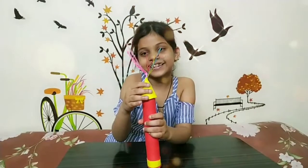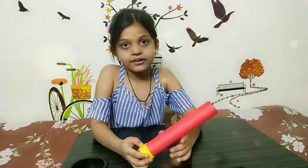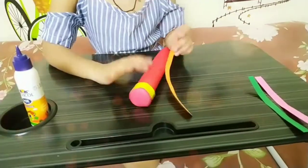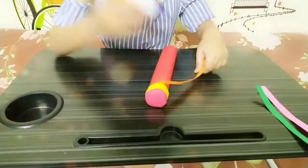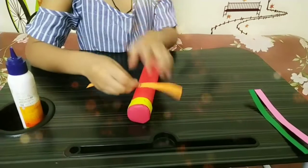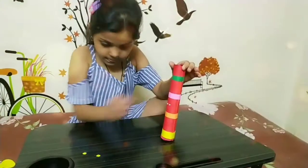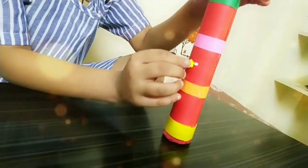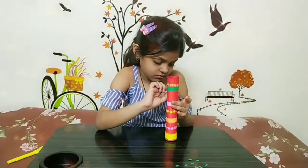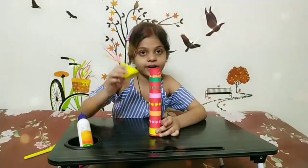Friends, now I will stick it like this. First we will decorate this and then we will stick it. I am decorating with this strip — you can decorate as your choice. Now we will take this and do it like this.